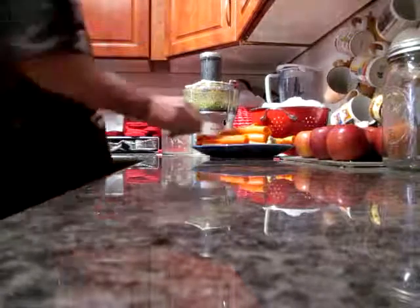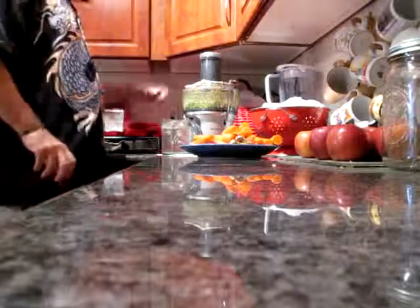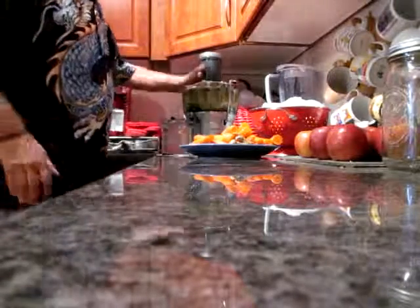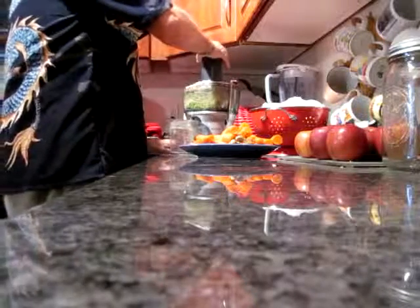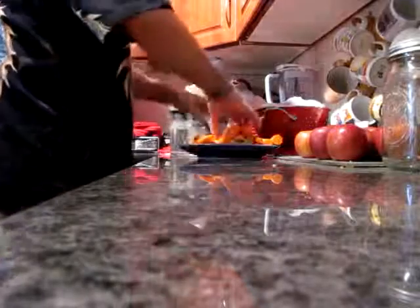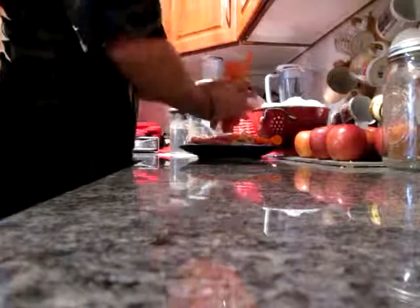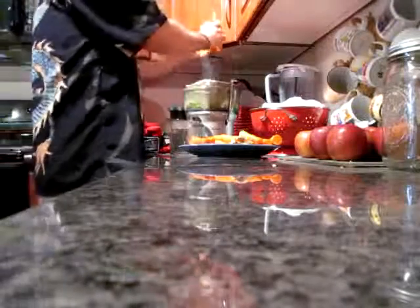Now we're getting to the good stuff. Pretty simple — you got carrots. Carrots are fun to juice. I love doing carrots because they go fast. I'll chop the ends off, and if you see any little imperfections like a little wrinkle or a cut, carve that out, because that's where parasites live. You don't want them to make it in.